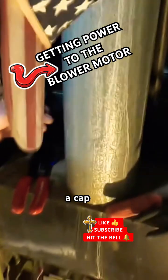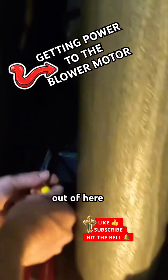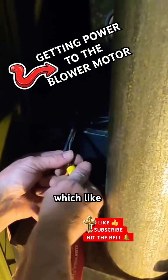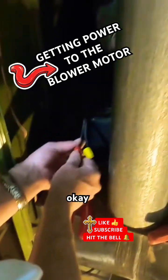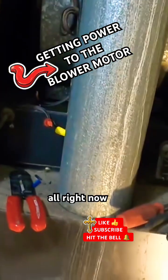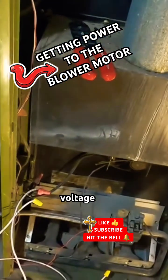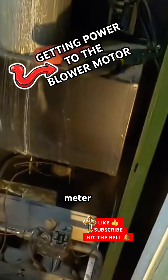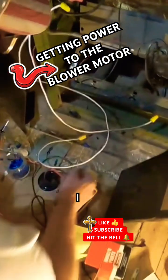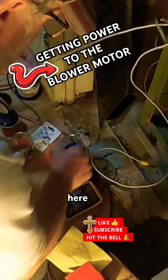I'm gonna have to put a cap on this because it'll be hot coming out of here. I'm going to bypass it. I'll be right back — I'm gonna turn the power off. All right, now with the voltage meter I can test it from here.